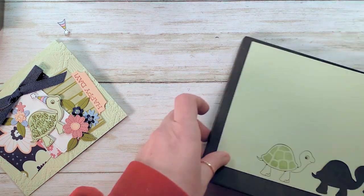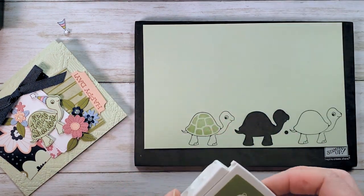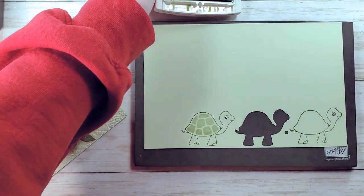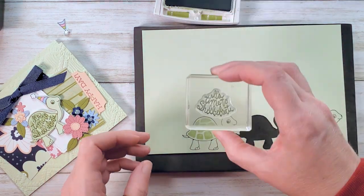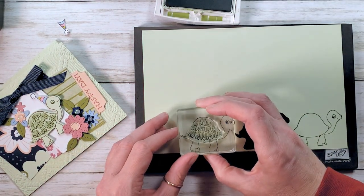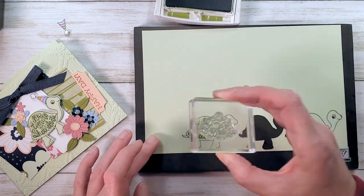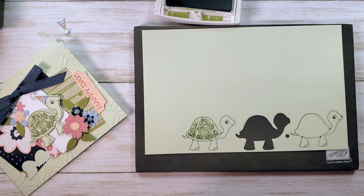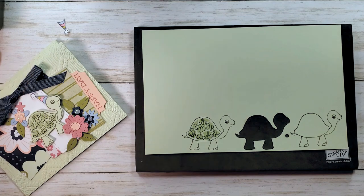Let's put that little hat aside so it doesn't get lost. We can go back to our turtle now and use Old Olive again. 'It's Time to Shellabrate' — I just love this. They had me at Shellabrate. You can stamp right over the soft seafoam now. So cute. Now we can punch that guy out and set him aside.